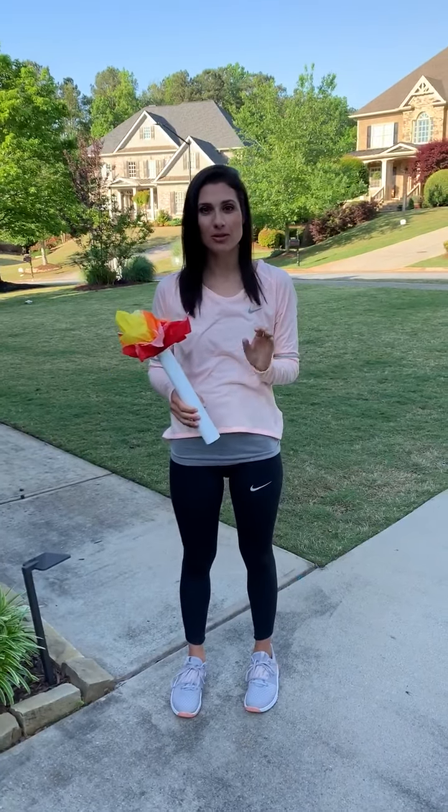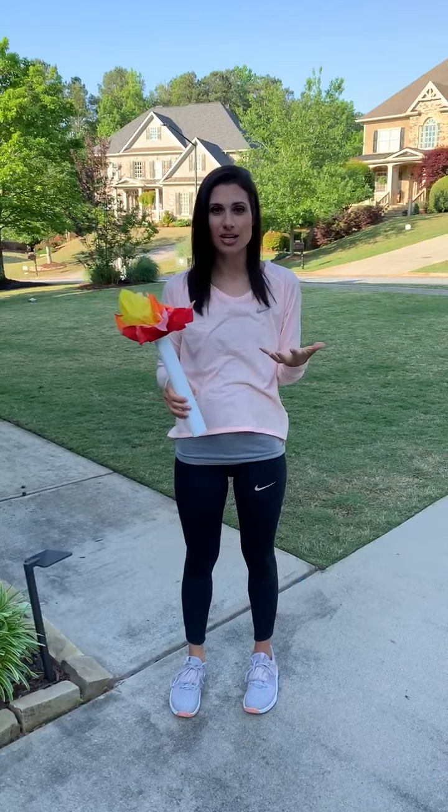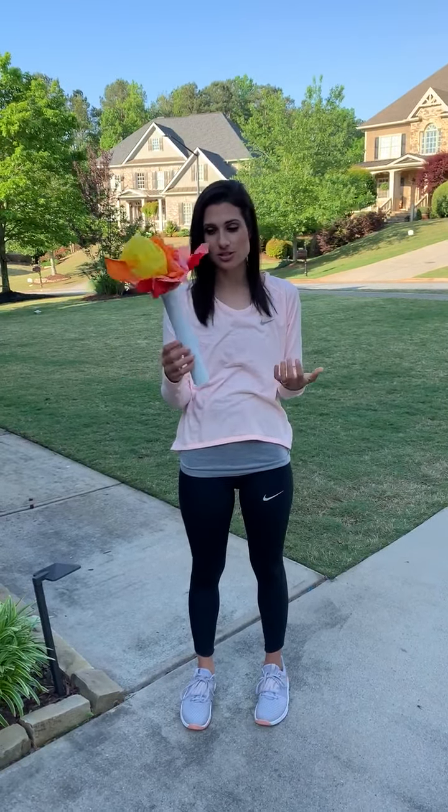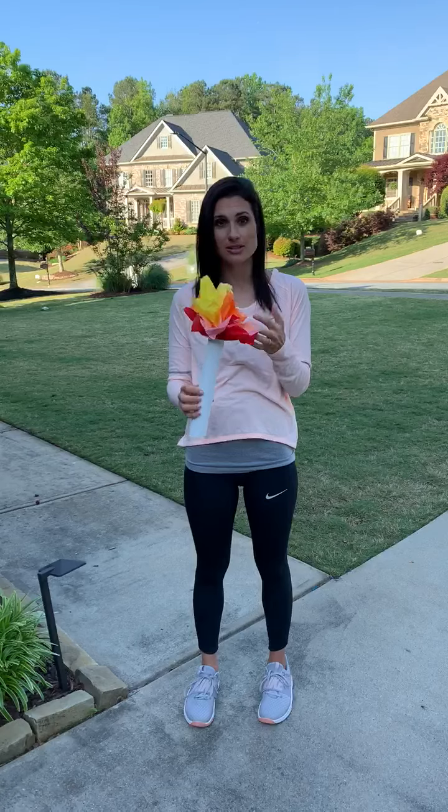Hey everyone, I just wanted to give you a quick video explanation of what I wrote in the email. First thing I said was just get a torch. Mine's just a paper towel wrapper and some tissue paper.